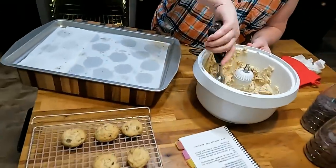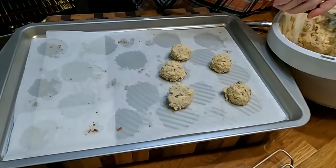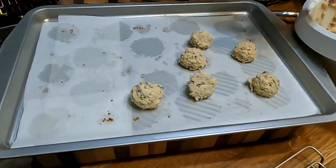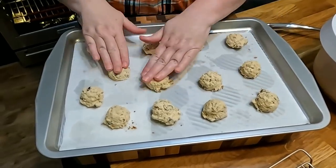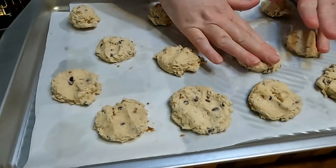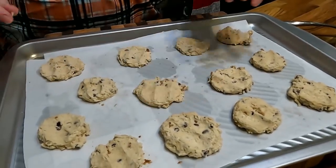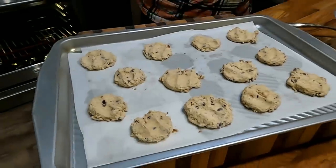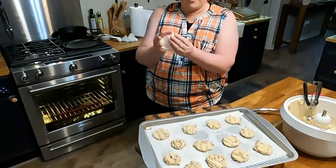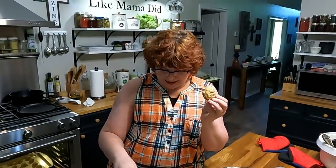This time I'm going to smash them, and this set will be crunchier. You can put a little flour on your fingers first if you want to, but you don't have to. Let's bake these and see how they turn out. So we've got a nice little fat cookie and one that's a little more flat — you can make them however you like them.